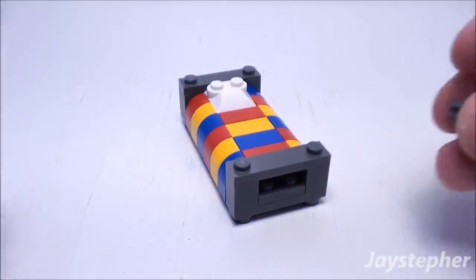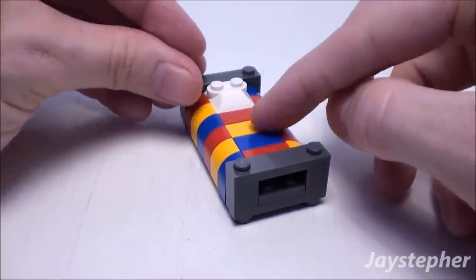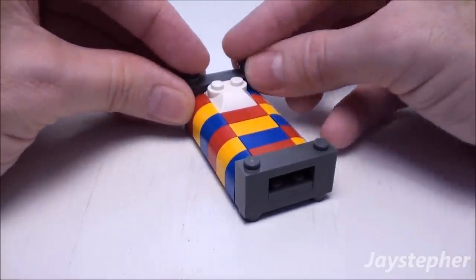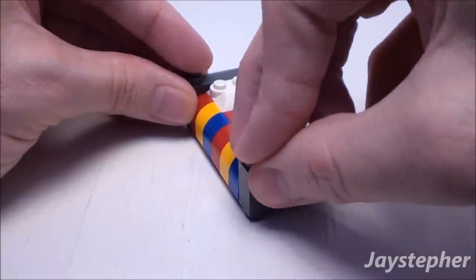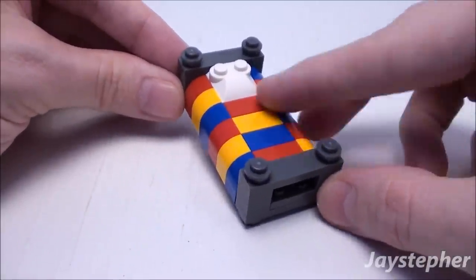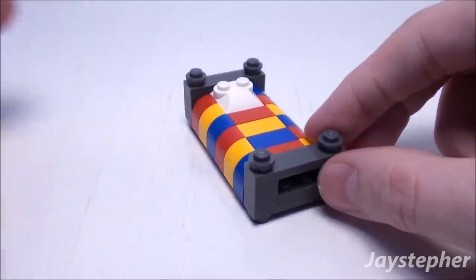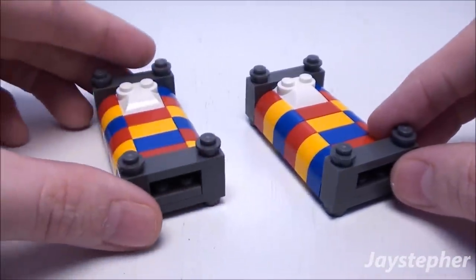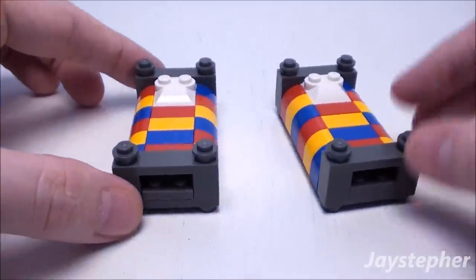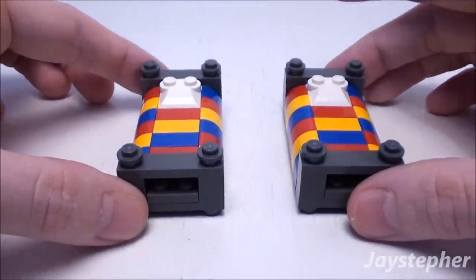And to crown off the four studs, take four studs and place one on each corner. And there we have a twin bed. Let's make the second bed — I already made it in advance. So there are two twin beds.